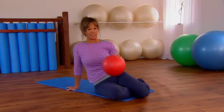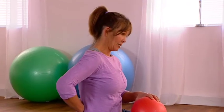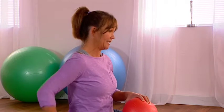Spine Curls is a great mobility exercise for your back, especially the middle section of the back where the attachment of the rib cage can often make it fairly stiff.